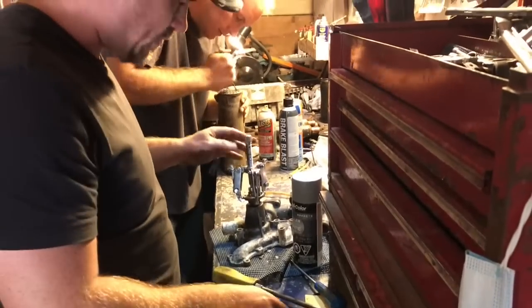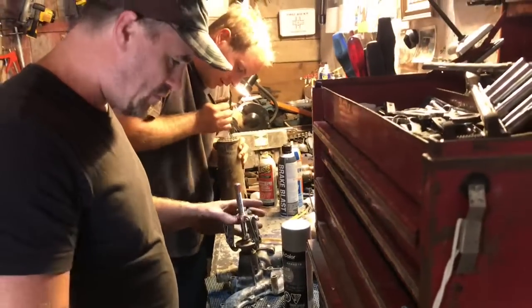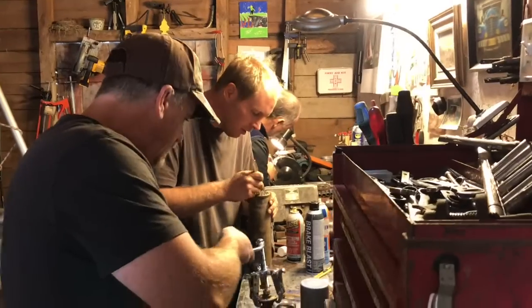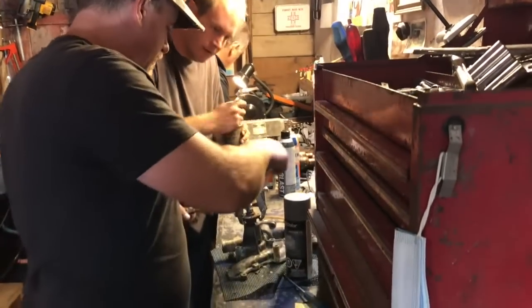We had four people here today: myself, Ken, Mike, and Jason. Very much appreciate Jason coming up and giving us the benefit of his knowledge as a chief engineer on a ship, which we don't normally get that kind of expertise down here. But what we did is get into all of these jobs that we have to do.